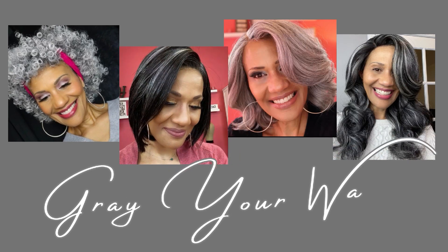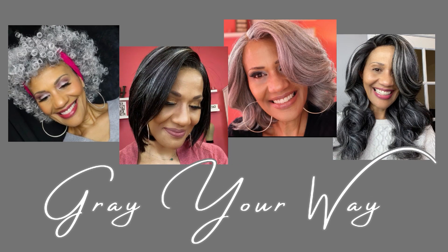This isn't a wig review — this is a lace review. Hello ladies and welcome back to Gray Your Way. I am Faith and today I'm going to give you a really quick review of one of Sensational's new Bare Lace units.